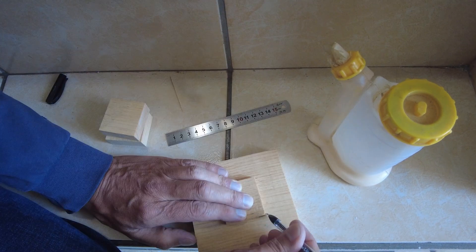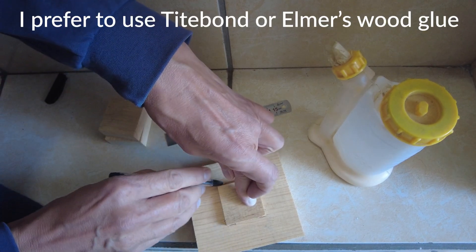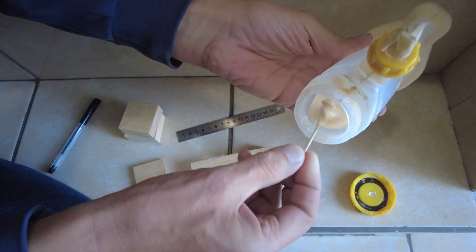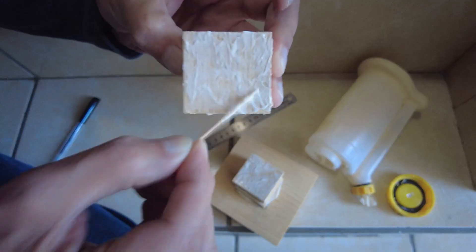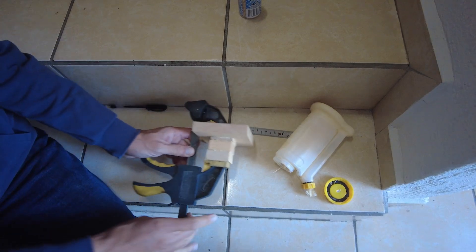Apart from gluing the smaller blocks together, I will also glue them to the centre of the vessel mount block. A good brand of wood glue when dry will be stronger than the wood itself. I shall reinforce the sandwich of the blocks with some wood screws. Spread the glue on all surfaces to be stuck together, align the blocks and centre them. Now clamp the blocks and remove the excess glue with a tissue.